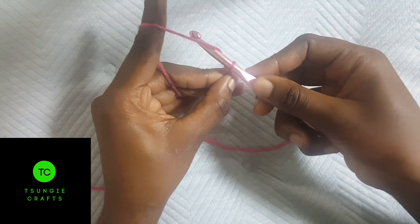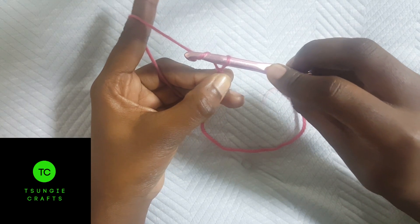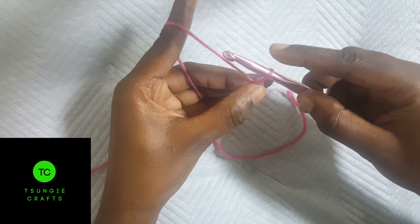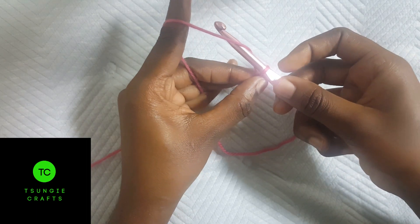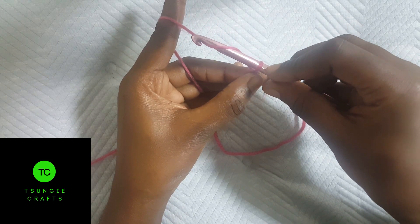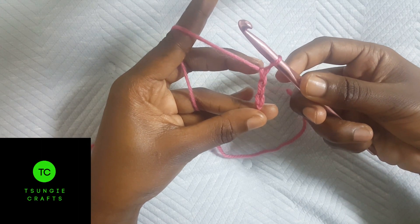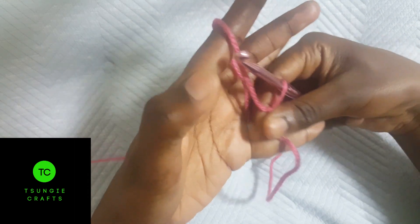Let me do it again. Move your hook horizontally, go up a little bit, then turn your hook to face down, then move it horizontally going backwards passing through that loop. Usually when I finish chaining I hold the part that I've already chained. Move your hook horizontally, go up, turn your hook downwards to face down, and move horizontally going backwards passing through that loop. And that's a chain.